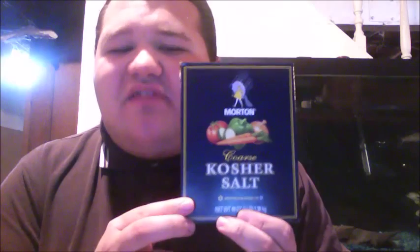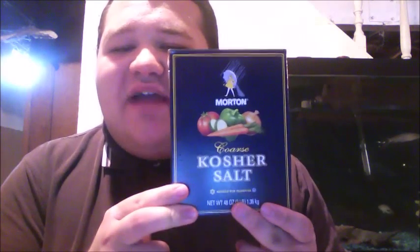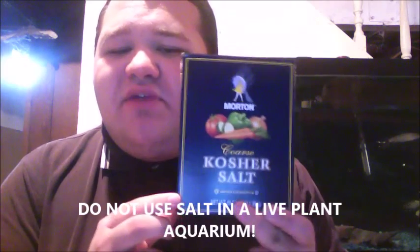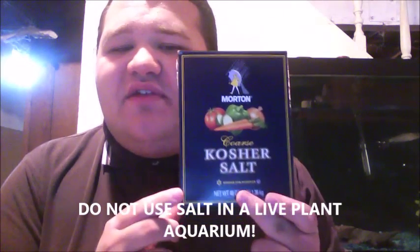If you do have parasites, I still recommend using Prazi Pro, but also use salt because it will help kill parasites as well. I would never use salt in a live plant aquarium because it's dangerous to plants, but in any other aquarium you can use salt.